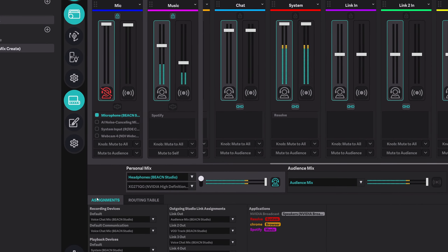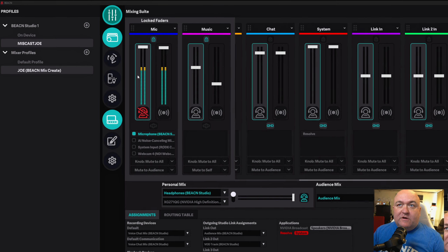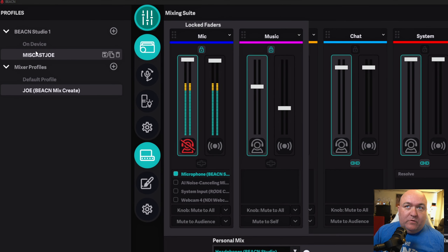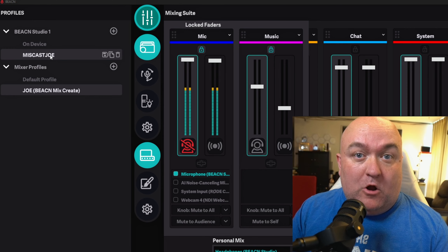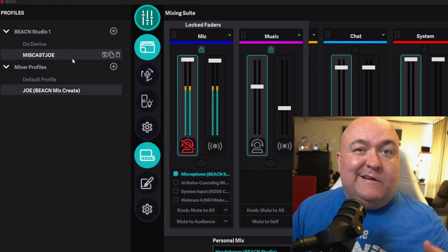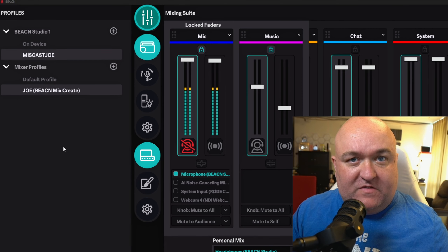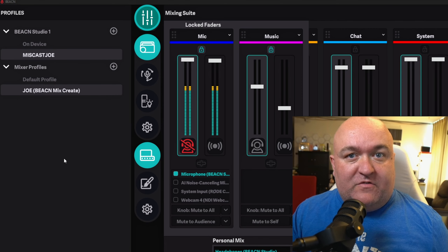If you're unfamiliar with the Beacon app — that's their software solution for mixing and everything else — this will all look very new to you. But if you actually are familiar with Beacon and maybe own some of their products, it's still going to look a little new. So we're in the application right now. If you look at the top corner, you'll see the Beacon Studio as one of your devices. I have a profile set up for it already — it'll have a default profile when you originally set it up. I just renamed it after I configured all my settings. What's cool about this is that I can create additional profiles for each different type of microphone, so I don't have to go through and change all the settings — I can just switch between profiles as I switch mics.